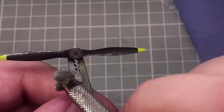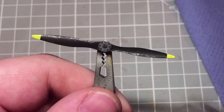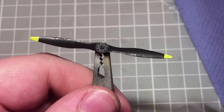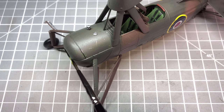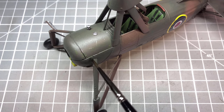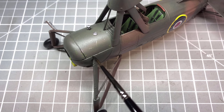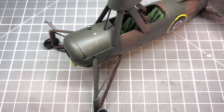I also chipped up the propeller blades using the sponge chipping technique, just to add a little bit more interest. As you can see, the only decal I have used is the roundel — as I said before, I had no other decal markings for this, but I had a spare set of roundels to use for the airframe.